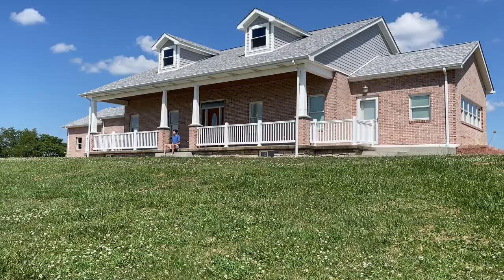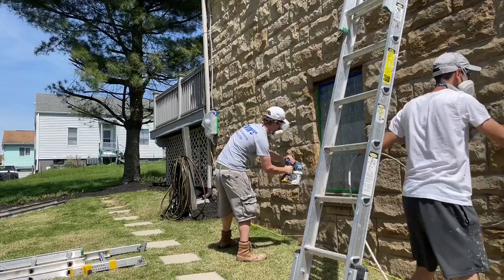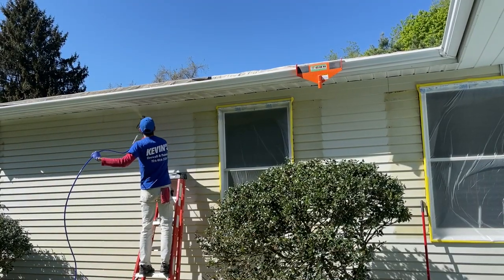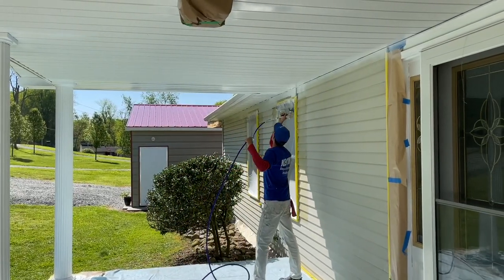Hey guys, how you been? It's Kevin just checking in. I apologize — it's been a little longer than usual since I've posted, but my wife and I have just moved into our new house. I have tirelessly worked on this house for the last five years with the help of my old man. If you'd like to see a tour of the new house, click that thumbs up button and I'll do that in a future video. Just give me a few months to move in.